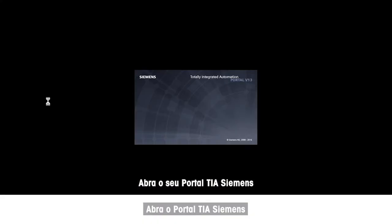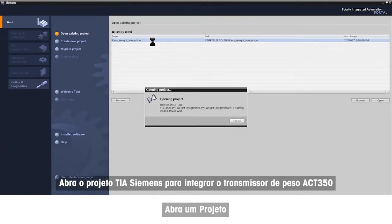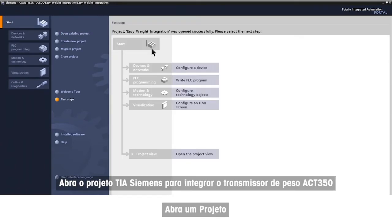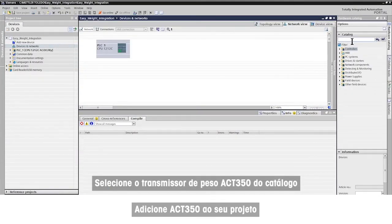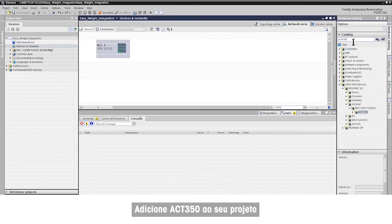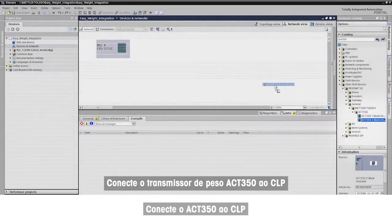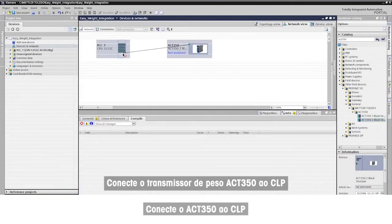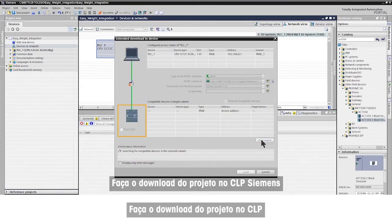Open your Siemens TIA Portal and your Siemens TIA project to integrate the ACT350 weight transmitter. Select the ACT350 weight transmitter from the catalog and add it to your project. Mettler Toledo provides the GSDML file for simple integration. Connect the ACT350 weight transmitter to the PLC, then download the project into the Siemens PLC.